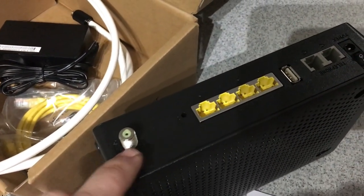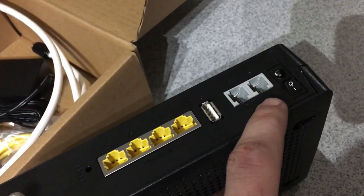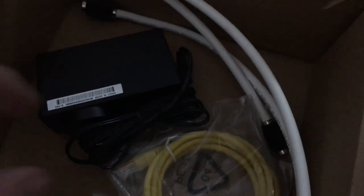You plug your cable in to get the ethernet ports and USB — there are two ethernet ports. In the box we've got a setup guide, safety instructions, ethernet leads, and a power cable.